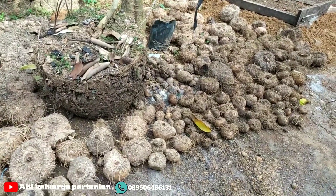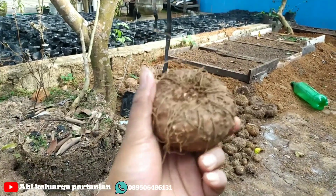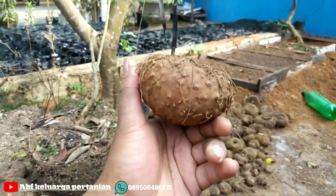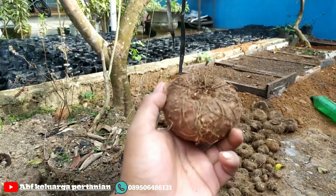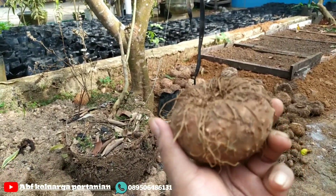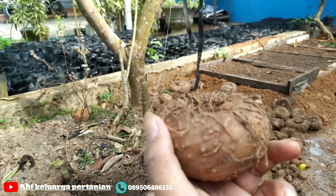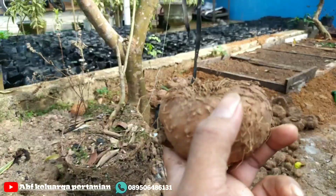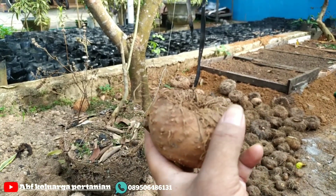Seperti ini — ini bibit super, ya sahabat petani. Kalau seperti ini sudah bibit super, satu musim ditanam paling tidak 3 kilo itu sangat mudah sekali. Bulan 10 ditanam, nanti di bulan 6 mulai dorman. Harga porang itu akan bagus mendekati musim kemarau, di bulan 8, 9, 10. Contohnya bulan ini sudah bulan 8, harga umbi produksi untuk di Lampung sudah 10 ribu.